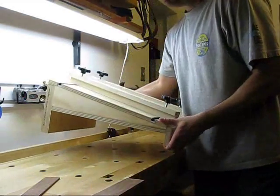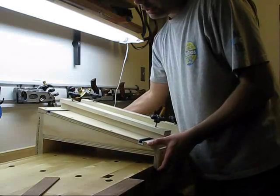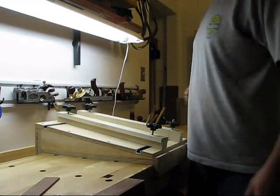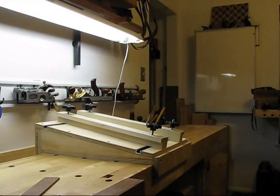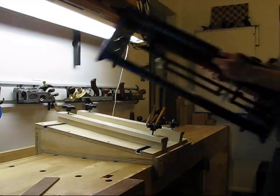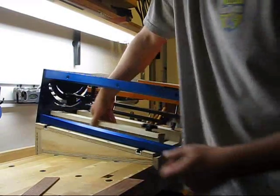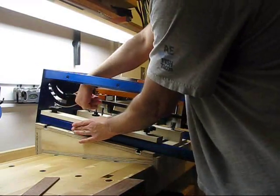So I built it to slip fit over the bench here, like butter. Throw the saw on top, pull the hold downs up and over.